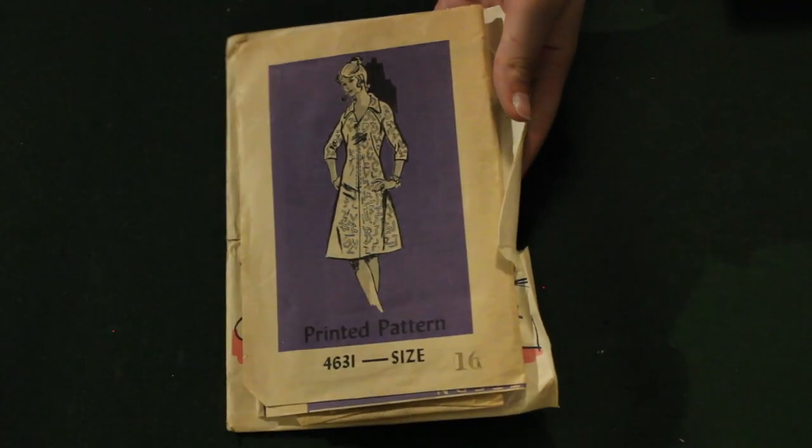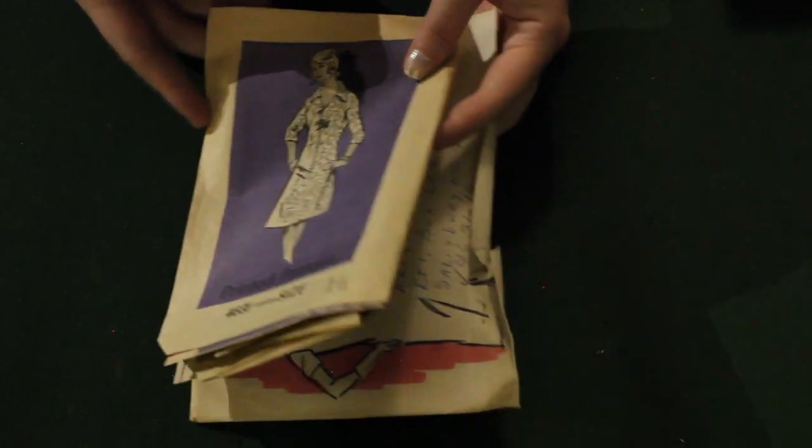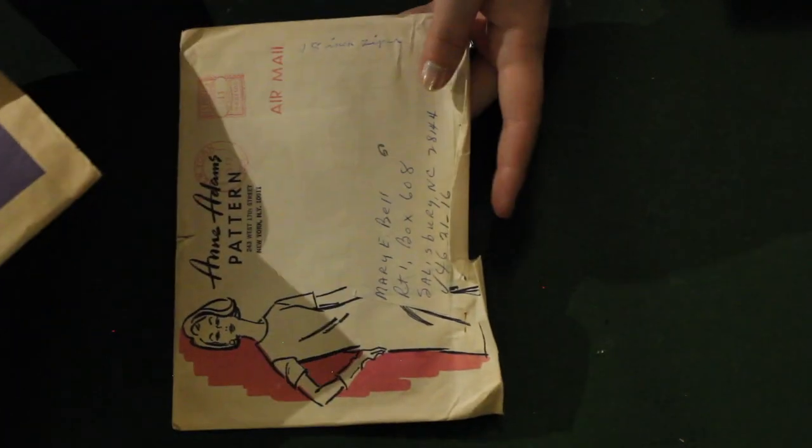And here's a 1970s mail order pattern — cute, not really my favorite. And this one's from Anne Adams.